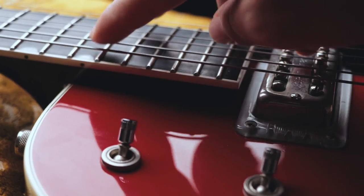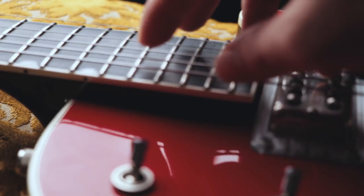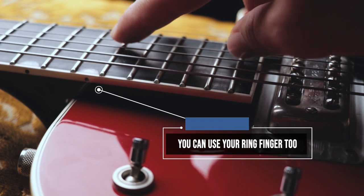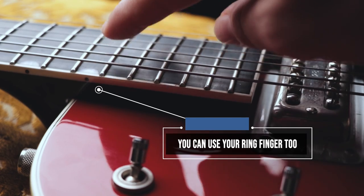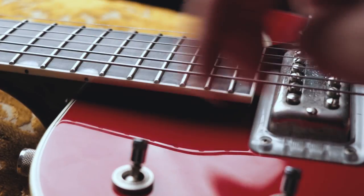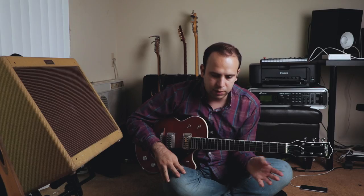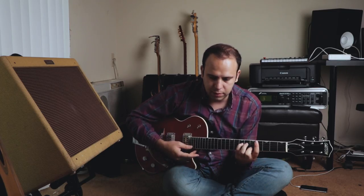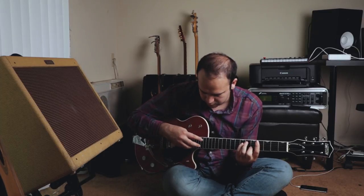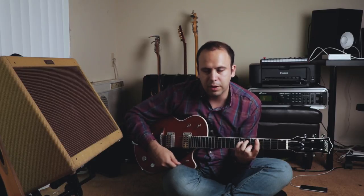So he's going through a pattern — D string, E string, G string, A string, B string, D string, B string, G string, and then back. He'll take that kind of right hand pattern and apply it to a voicing — for example, let's take this major 9 voicing from the previous section and do that. It's really quite beautiful. I love doing this.